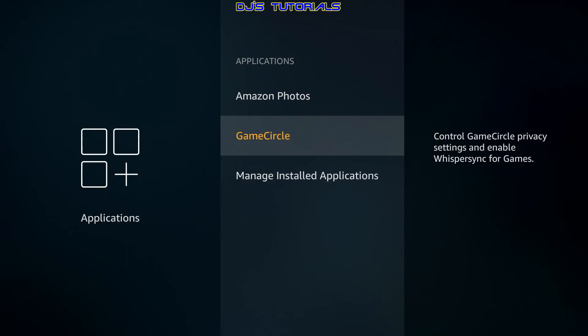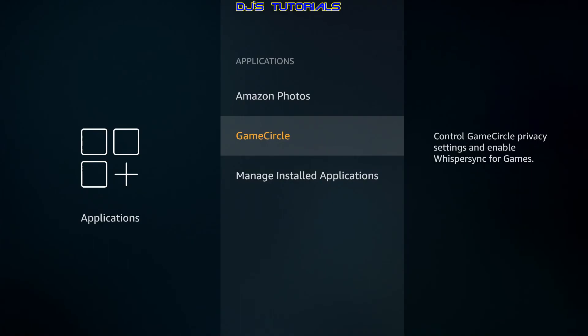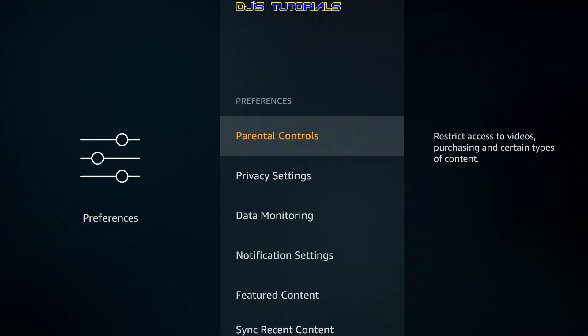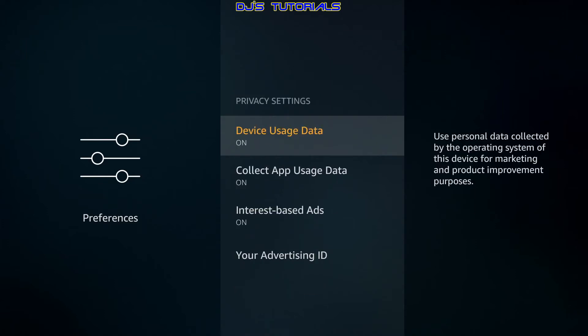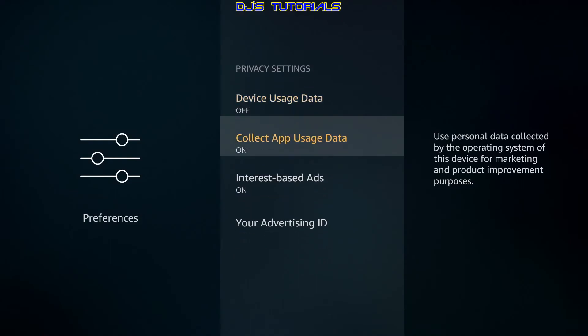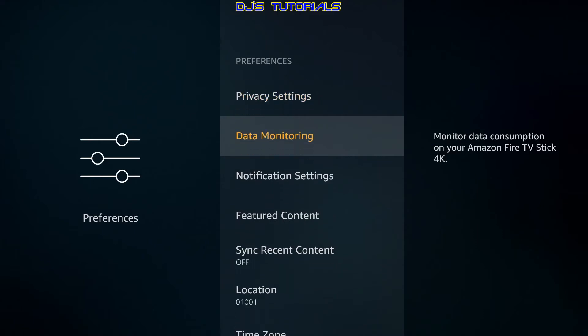Game Circle is for gamers who want to track their progress on the cloud — if you're not using games, just disable it. Go back out and scroll over to Preferences. The first thing I turn off here is a privacy thing: all of these are on by default and they collect information about what apps you're using, how long, and so on. They also run in the background sending information back and forth. Just click on each one and turn it off — I do that for all three.